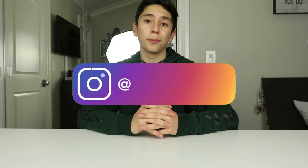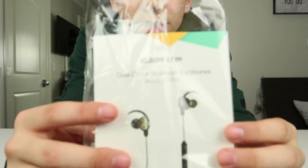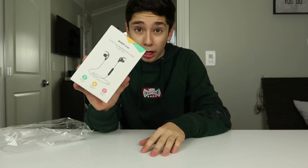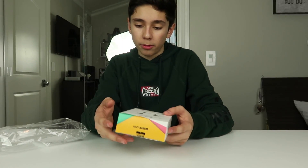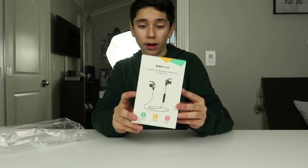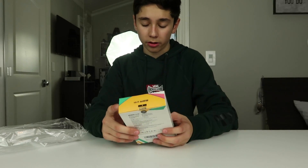Hey, what's going on guys? Alex Andrew here back today with another video. I am proud to announce that in this video I am partnering with a brand called ESR. ESR reached out to me and said, hey, you want to unbox these budget Bluetooth earphones? And they were going to send them over and tell us what I think. So that's what I'm going to do right now — unbox these ESR wireless earphones and tell you guys what I think about them. Hopefully it should be fun.